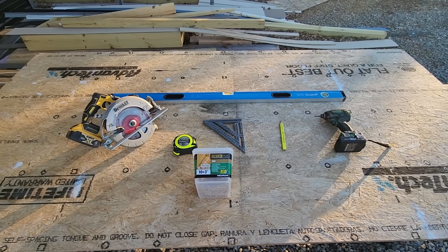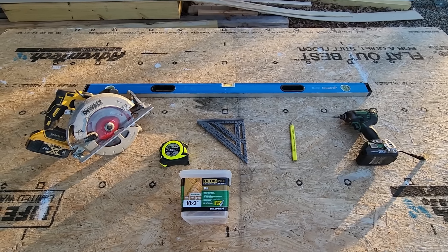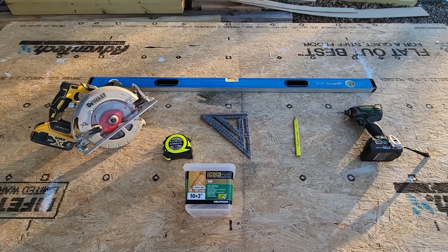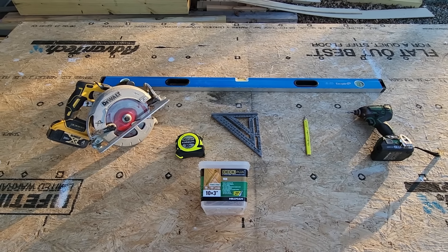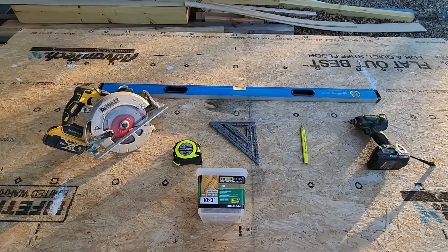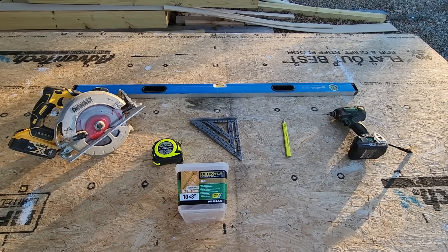Here are our tools. We need a four foot level, impact driver, pencil, speed square or a rafter square, tape measure, and screws. I like decking screws with the T25 bit and a circular saw. And safety glasses — going to definitely need those.